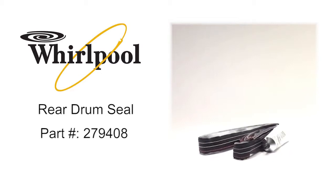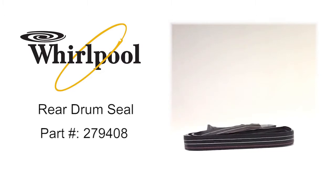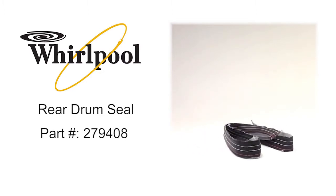Whirlpool Rear Drum Seal, part number 279408, creates a seal between the back of the dryer drum and the dryer rear panel.